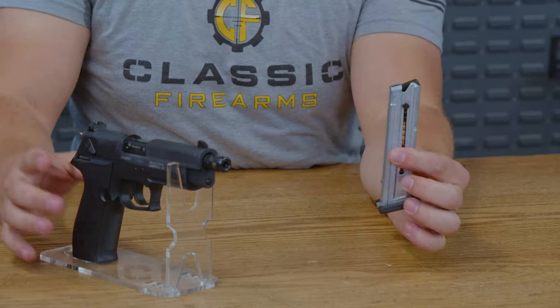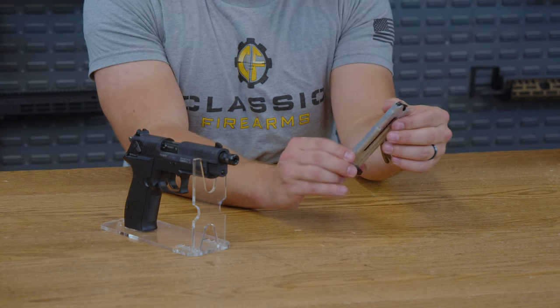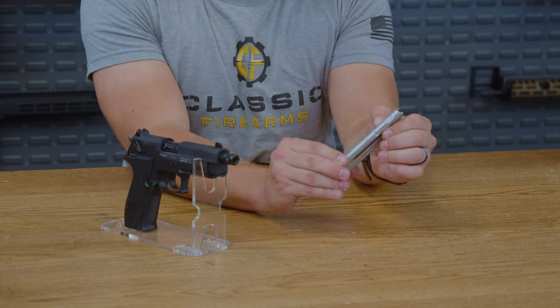Below that, you do get a metal magazine. It's a 10-round magazine with the classic 22 pull-down spring in the mag, making it very easy to load.